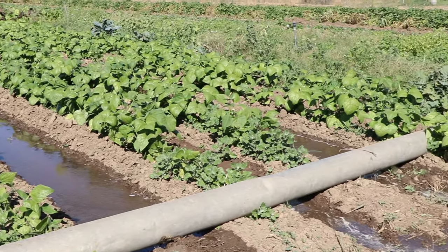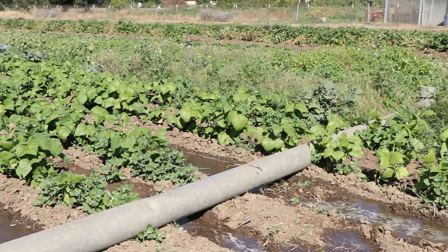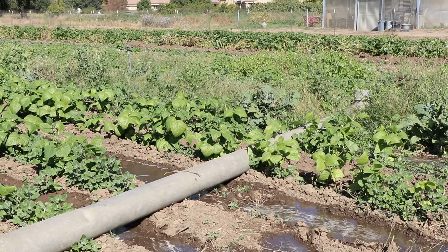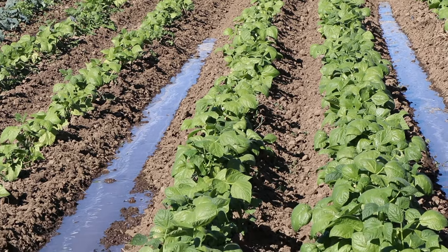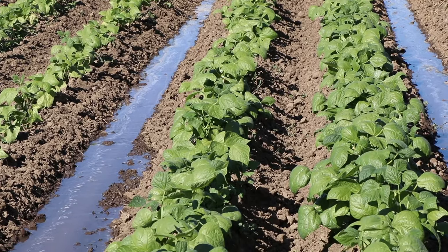This is an ancient system and it functions pretty well. It uses a lot of water, so in times of drought it isn't something people are inclined to use, but there's a certain charm to watching water run down a furrow.